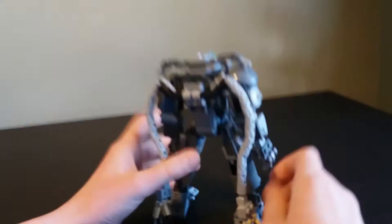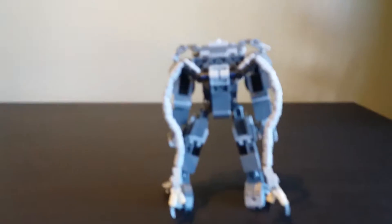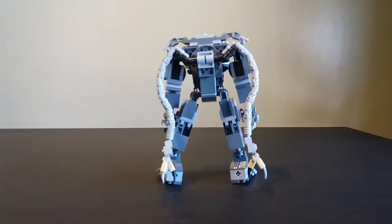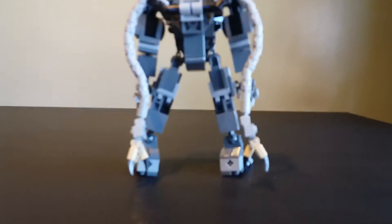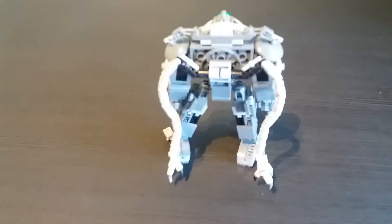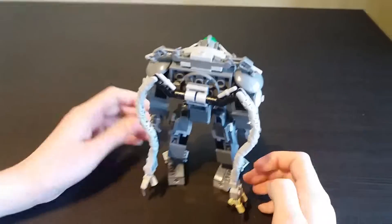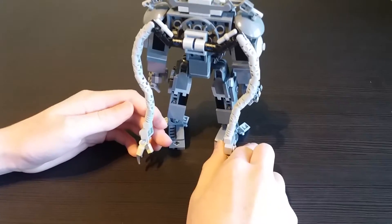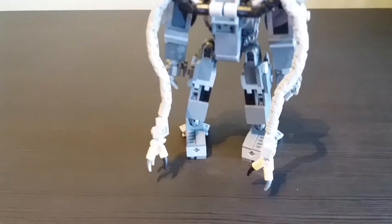I think the tan works okay with the color scheme because it's only on the ends - it's like a separate part of it. Sort of like wearing a backpack that's a different color from your clothes but still looks fine because it's a different part. The main reason they're tan is just because I had lots of tan ones. I barely had any gray ones. I got those from the Mixels, I think the series three ones.